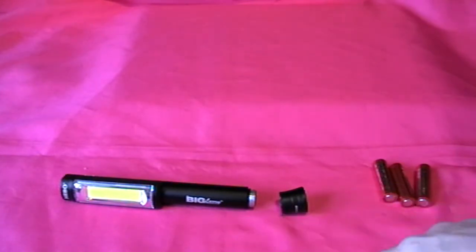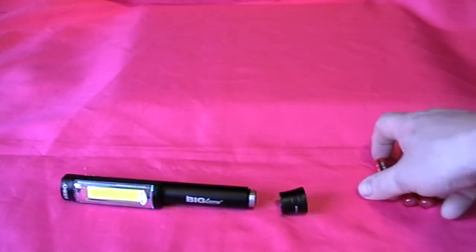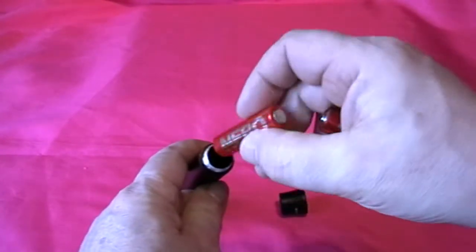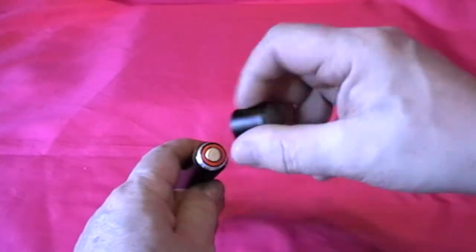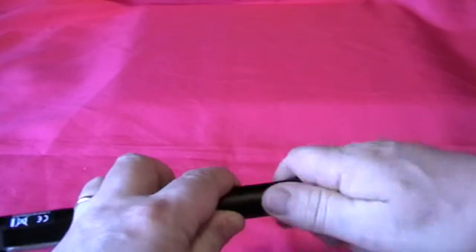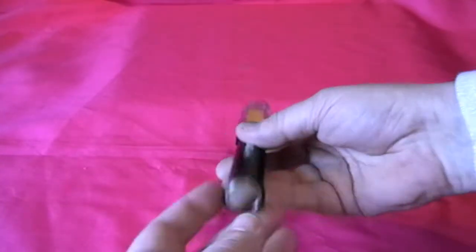As you can see, you unscrew the end cap and then place your batteries in like so. There's a little bit of spring resistance but not much. That's the torch with its batteries in.